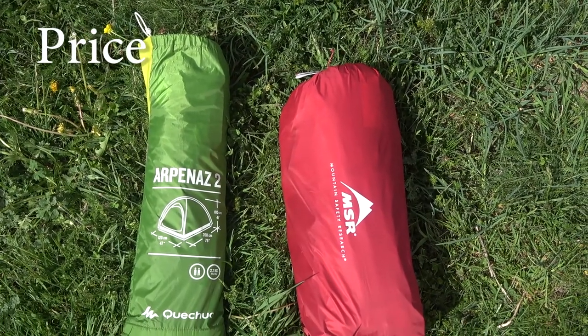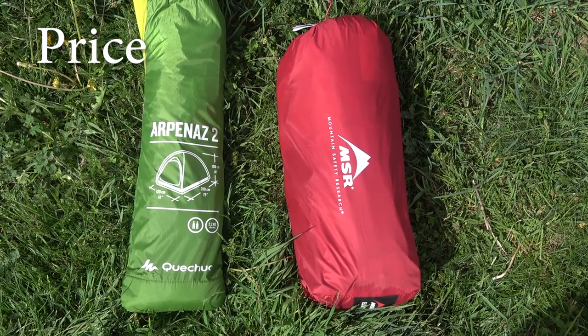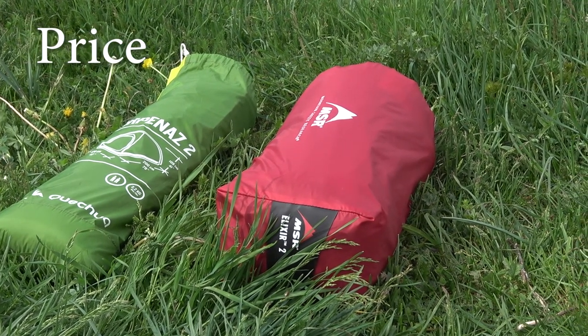Comparing the price of these tents, the difference is quite drastic. The MSR Elixir 2 costs around 250–270 euros, while the Kechuo on the Decathlon website costs 25 euros.